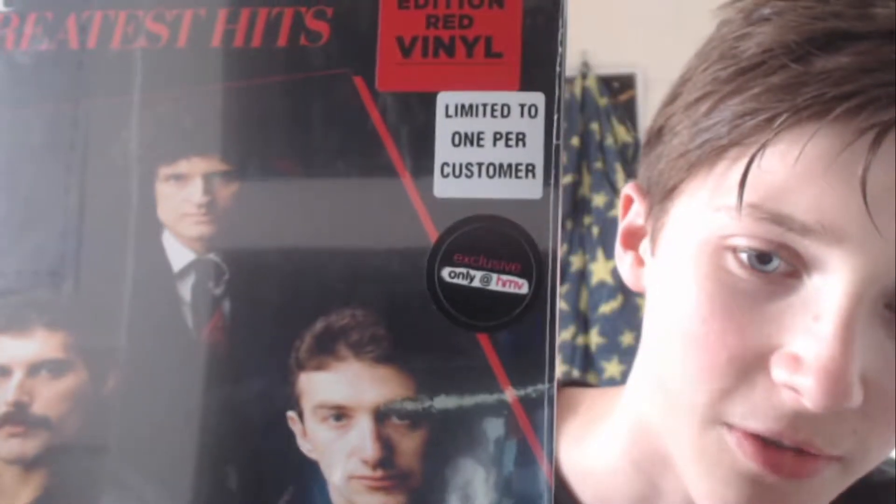Hello, my name is Joshua, welcome to another video. As you may know, I reviewed the red vinyl for Greatest Hits, and on Friday it just so happens that a pink vinyl of Jazz comes out in HMV as well. On the day after, on Saturday, I went to the shop to get it, and just my luck — it wasn't there. I was very disappointed.